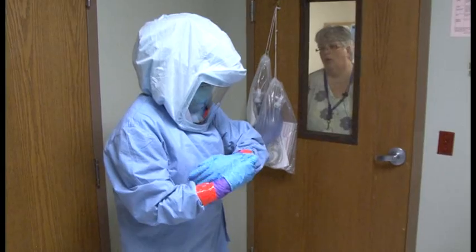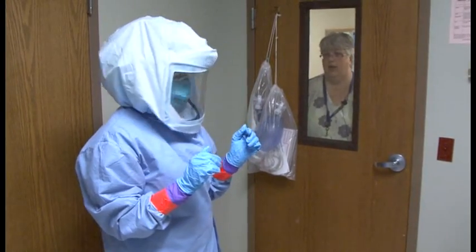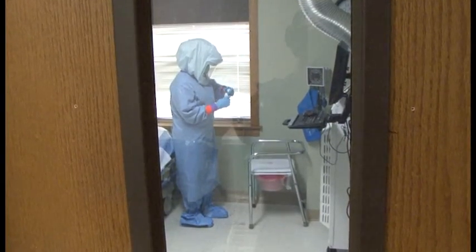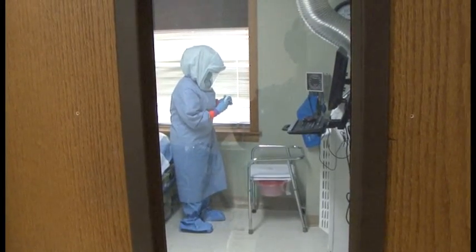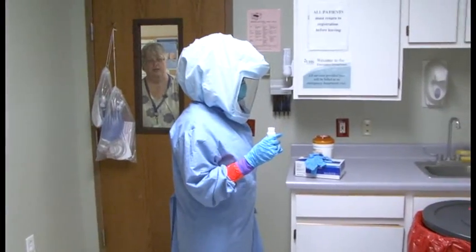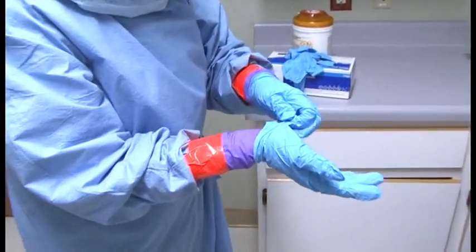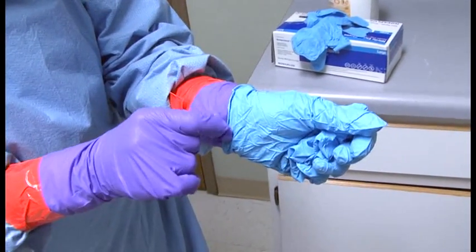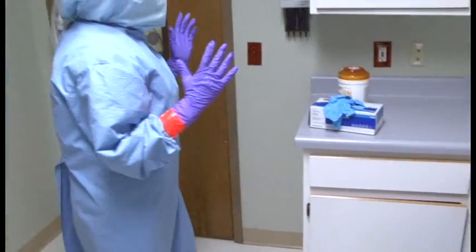If a glove gets torn while in the room, the observer will notify you and you would begin a bleach process. Lynn goes over and solidifies the commode. All fluids and body secretions and excretions must be solidified before going into the garbage. Once done solidifying, Lynn disposes of the solidifier bottle and removes her third pair of gloves using the glove-in technique, being extremely careful not to contaminate the under gloves.